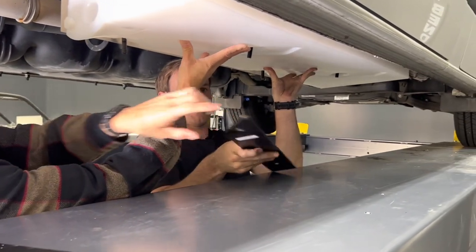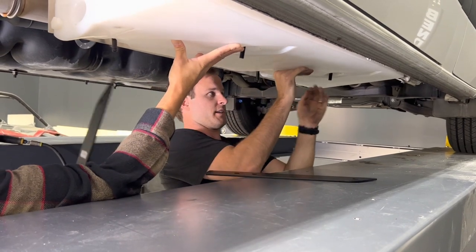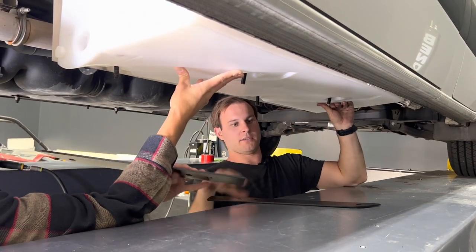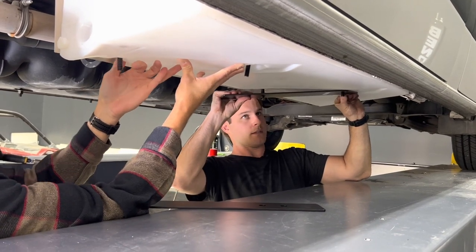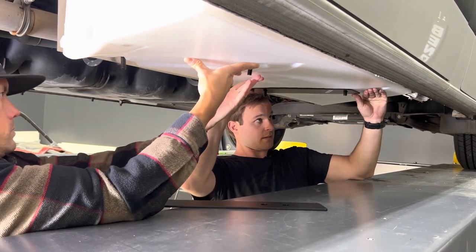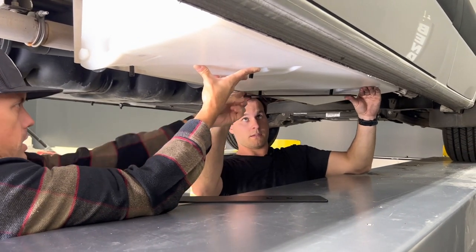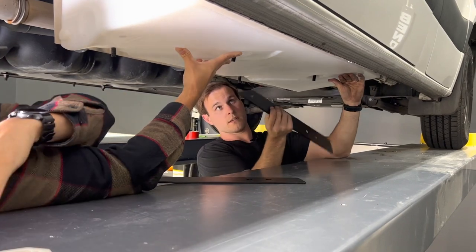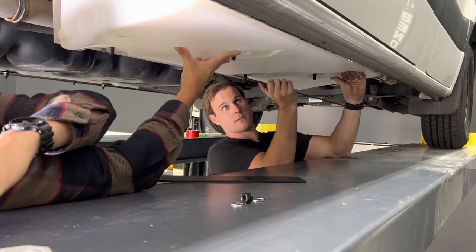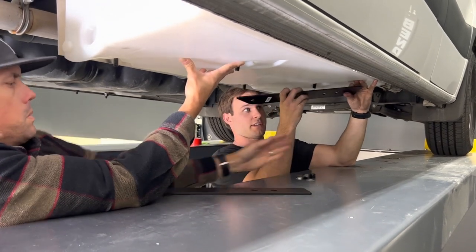Now we'll grab these plates as well as the 19-millimeter. The chamfered end goes inward — as my partner just said, the chamfered end goes inward.